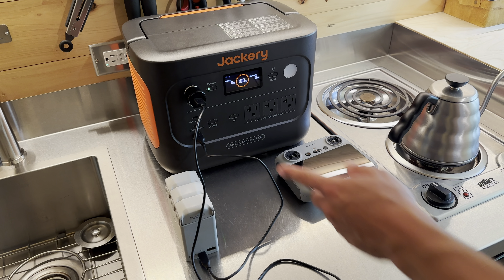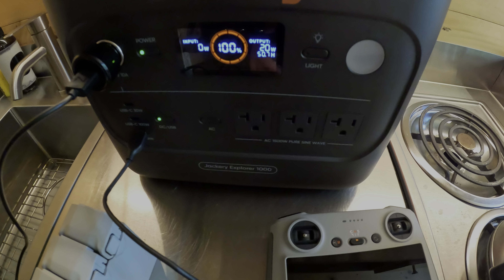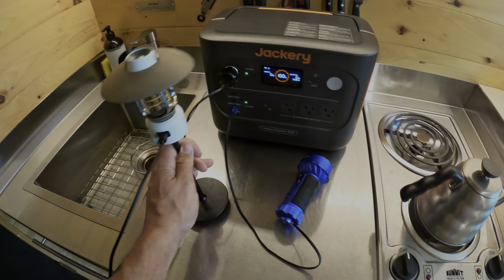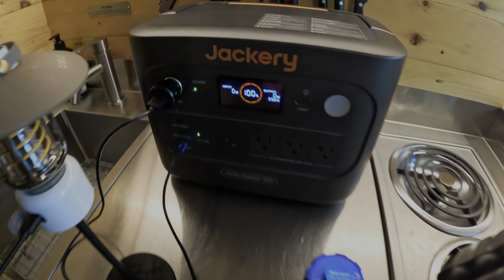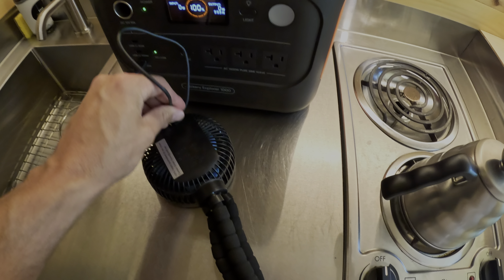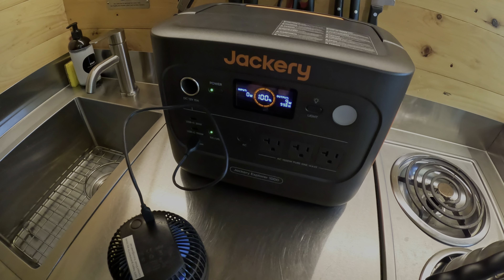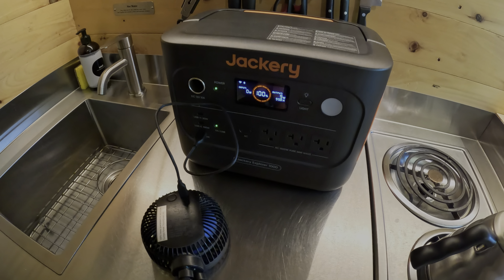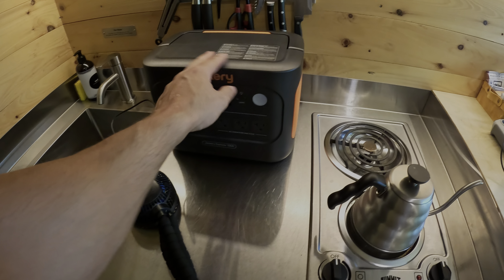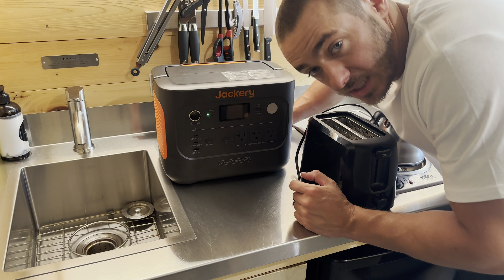Now we're going to test it with different devices, starting small and working our way up. First is my drone battery and remote — it says it'll run for 50.7 hours. Charging a camping light shows zero watts with an estimated 99.8 hours. Plugging in my camping fan at 9 watts still shows 99.8 hours. Charging my phone pulls only 11 watts. Basically, smaller devices will fully charge easily and barely drain any power from this unit.